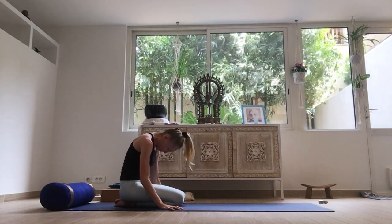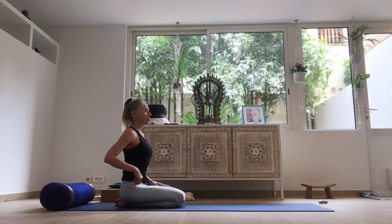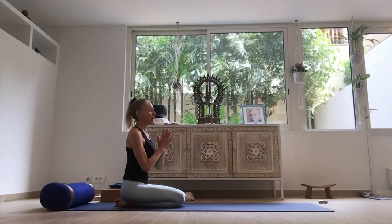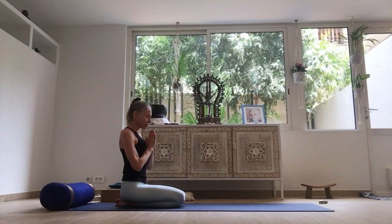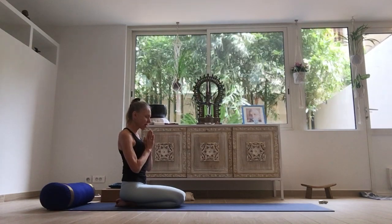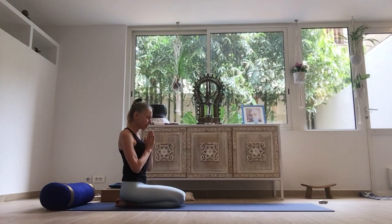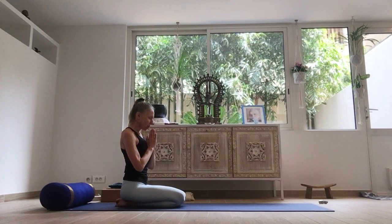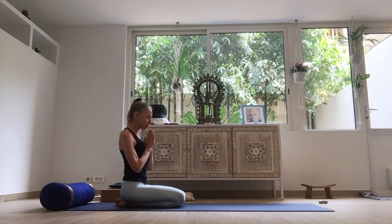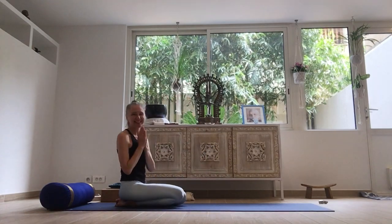Coming back into our original sitting position, trying to elongate the spine from here. Bring the hands in front of the chest. Noticing your body from the inside out. We're going to chant an Aum to finish. That should wake you up for the morning — for getting on with your duties throughout the day. Have a good one. Bye.